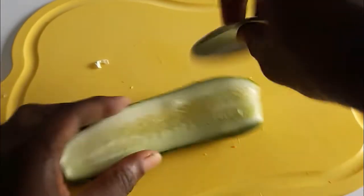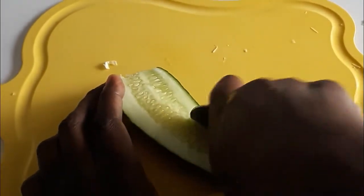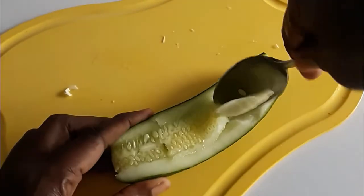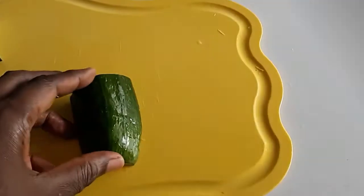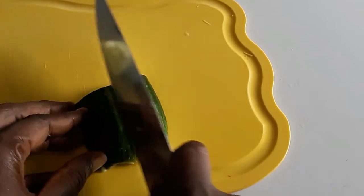I'm going to remove the seeds and the soft part inside. I'm trying to reduce the moisture content of the salad as much as I can. I'm eating the inner part. This is what it looks like after removing the inner part, so I'm just going to cut it all up.